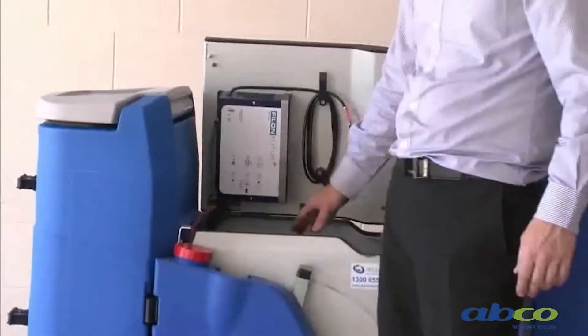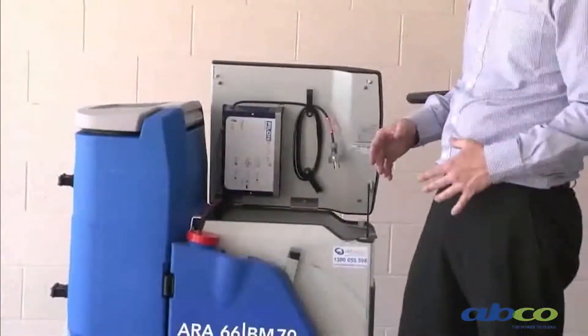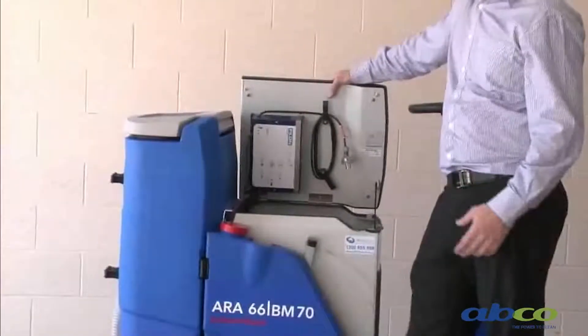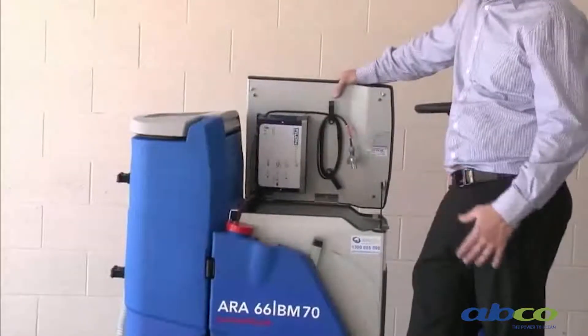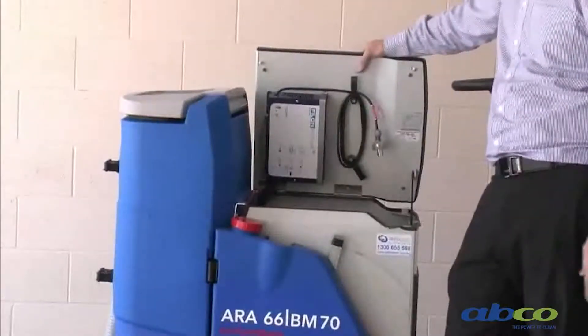The batteries in this machine are gel-sealed. They're not acid, so they're fully sealed and maintenance-free. That means you don't have to worry about topping them up with acid and you generally get good life out of them. You'll get a good round about five hours run time, depending on the surface.